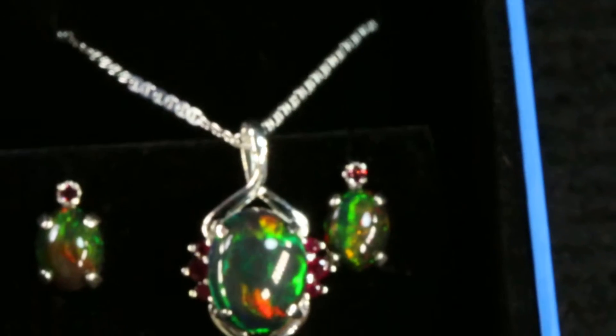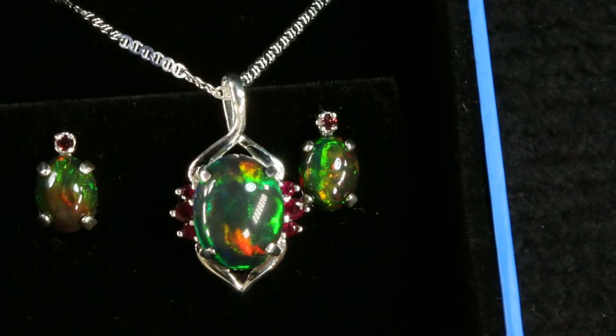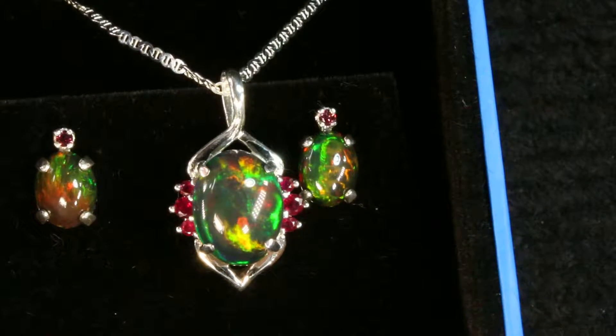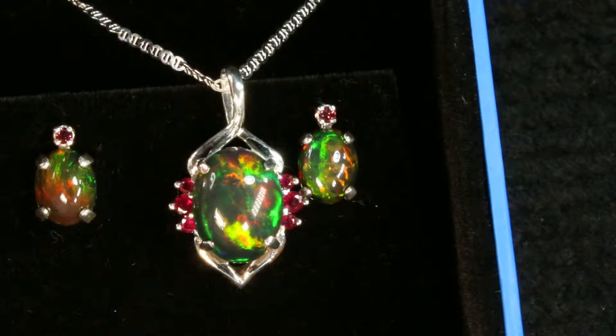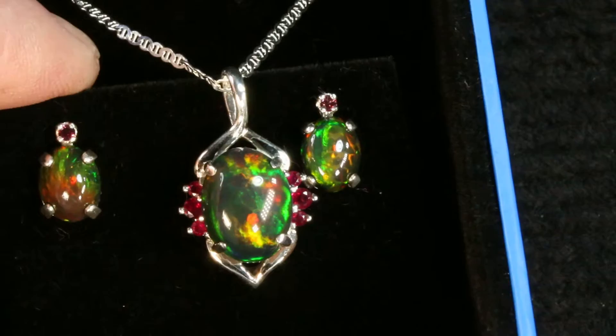It comes in a beautiful gift box, just like this solid black Ethiopian opal here. Let me get that in focus for you. This is an Ethiopian black opal with rubies that's listed in the shop, and it has earrings which fit right inside the gift box.